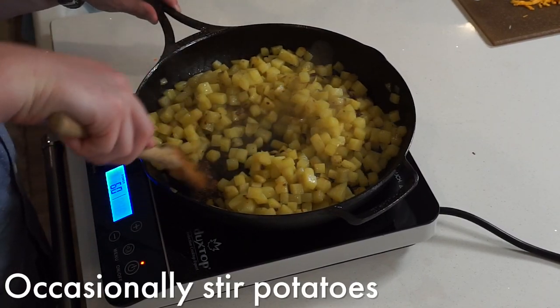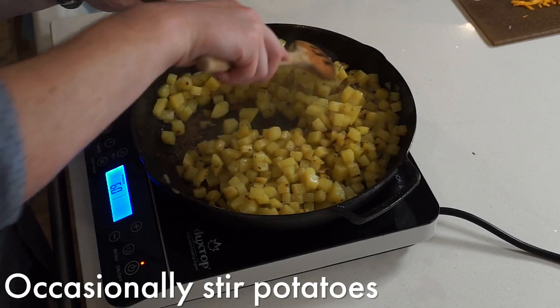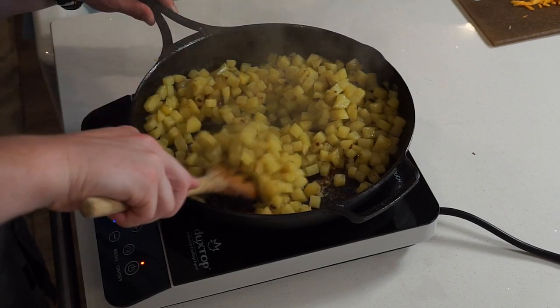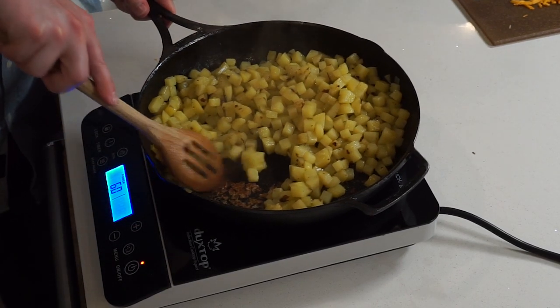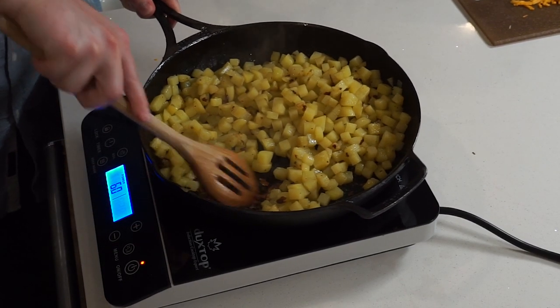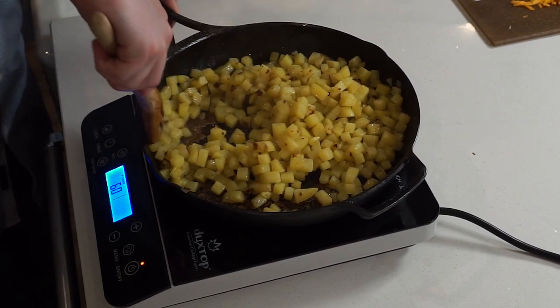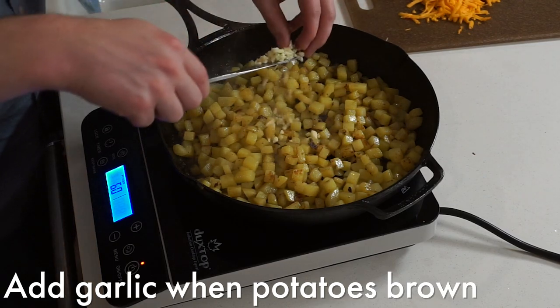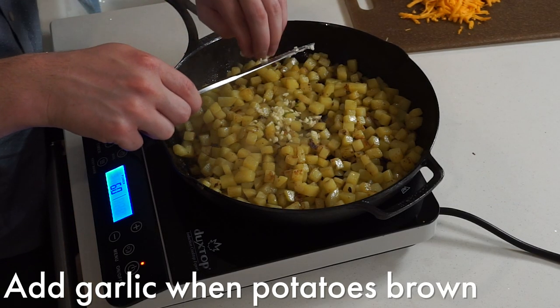Stir your hash browns every so often, allowing them to crisp up a bit in between. Try helplessly to save your pan before adding in the garlic and pancetta, or when the hash browns start to brown and become tender — whichever applies more to you.